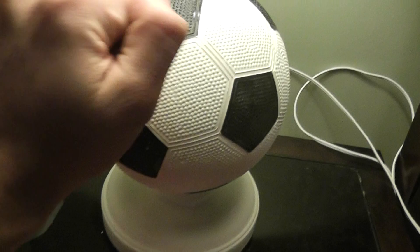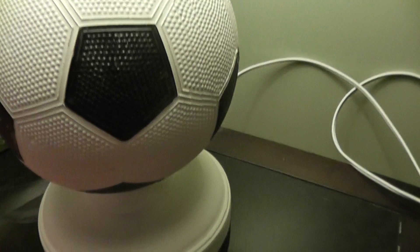Something I like about this lamp is the soccer ball in the center here. It's not a real ball actually — it's hard — but it's a pretty good feature because you might think it's a real ball when you first look at it.